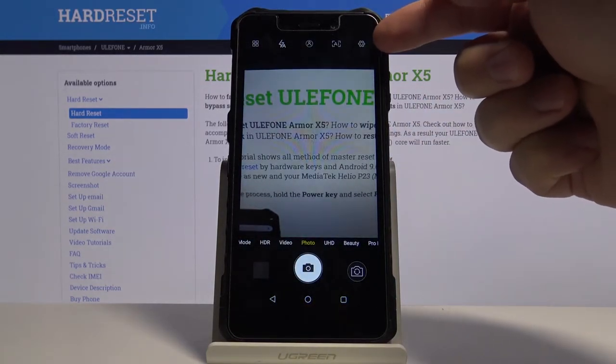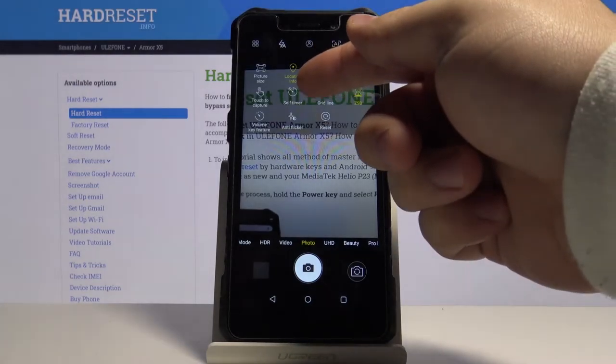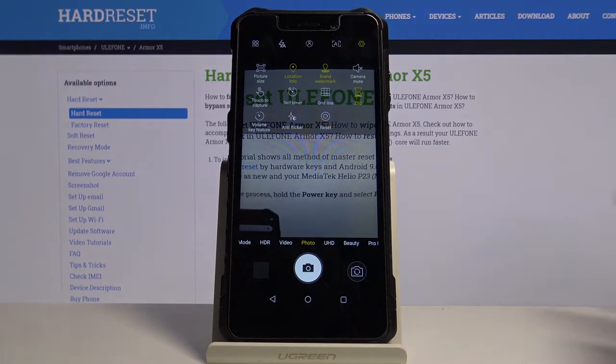Now let's tap on the settings icon in the top right corner. And here we have the self timer icon. Let's tap on it.